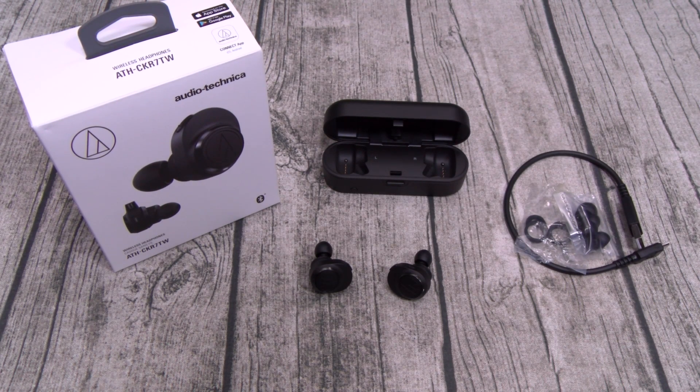Anyway, this is the Audio-Technica — the ATH-CKR7TW. On a scale of 1 to 10, they're all right. Hit me up in the comments, let me know what y'all think about these.